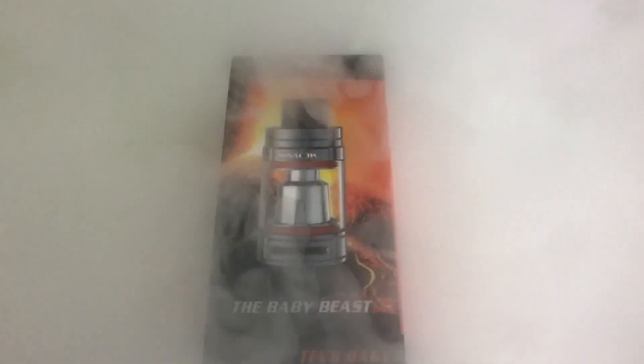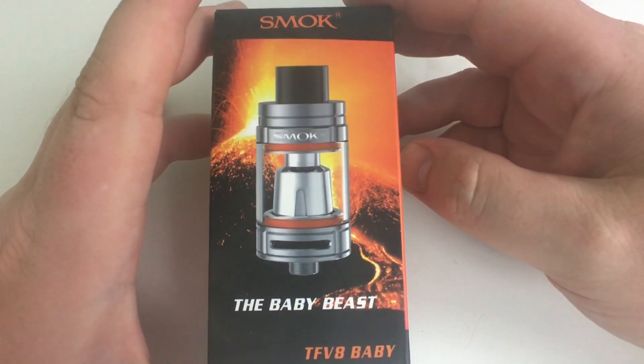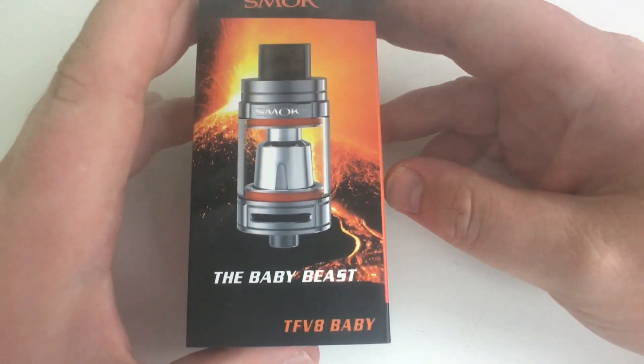If someone stole my book bag I'd go out and buy one. I'll let you know how much they are and where to find one, then I'll discuss the 9K giveaway at the end. Let's dive down and take a look — see you guys in a minute. We're at the close-up of the TFV8 Baby Beast by Smok.